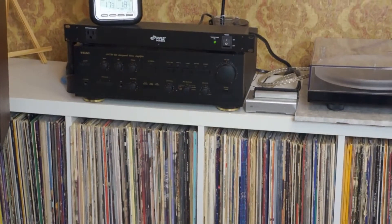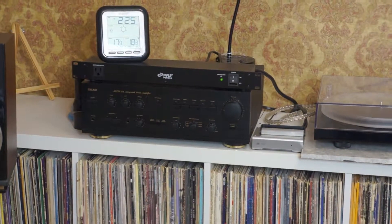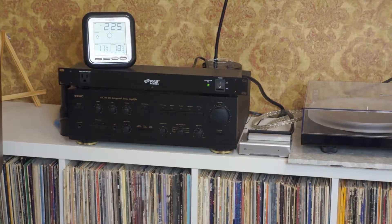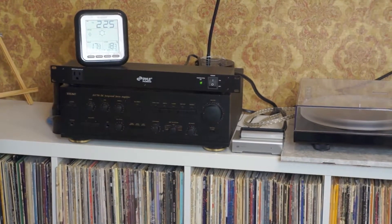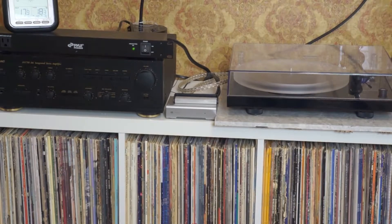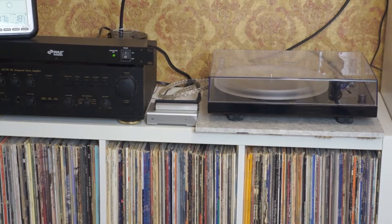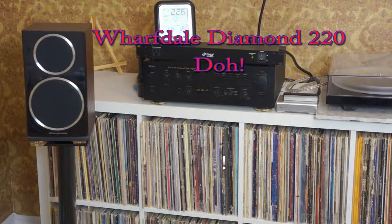There's the TEAC 750 integrated amp that I showed previously. On top of it is the Pyle Pro 850 line filter, which has really cleaned up some noise I was picking up — I think probably from a refrigerator when it kicked in. Next to it is still my Schiit Mani phono stage and my Pro-Ject Carbon DC turntable with the acrylic platter and Ortofon Blue cartridge. Still using the Wharfedale Diamond 200 speakers.